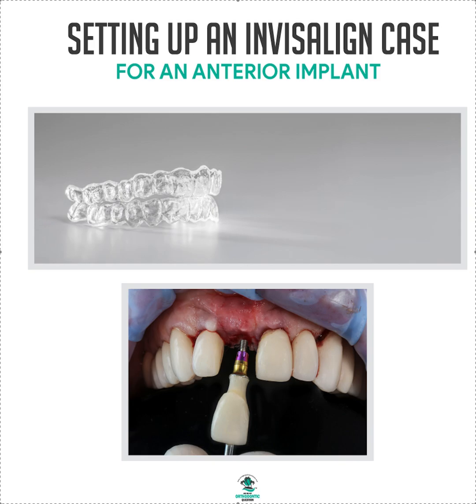We want to set up the Invisalign case so that everything should be perfect when we're done and we don't have to go back and redo it. Get all your team involved to make sure you're doing things right. The adjacent roots need to be parallel, because we don't want to be getting too close to a root as we drop the implant in. You need to make sure your space size is big enough.